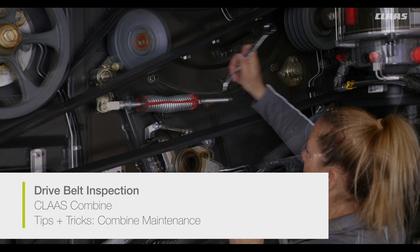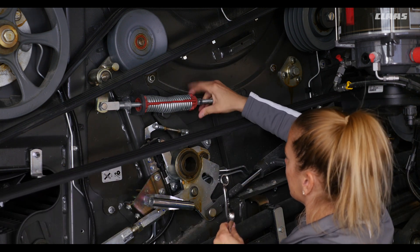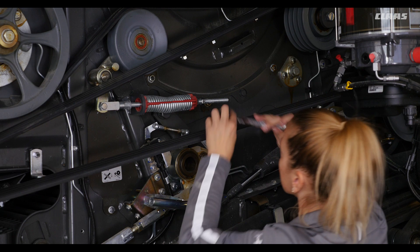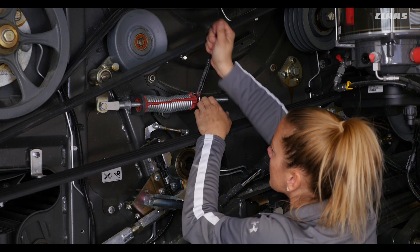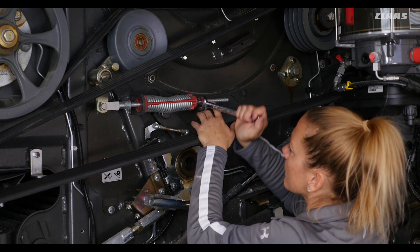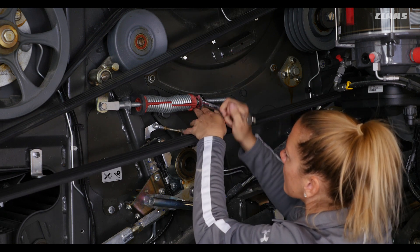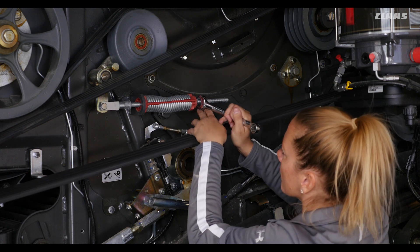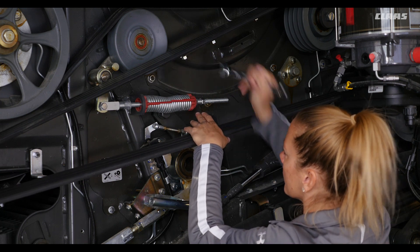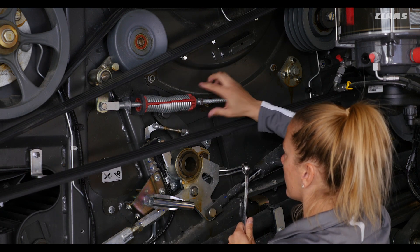Before harvest, locate and inspect all of the drive belts to make sure they are in good shape and properly tensioned. All Lexion 8000, 7000, and 6000 combines use a common tensioner and tension indicator for most of their belts. To adjust, simply loosen the 18mm jam nuts and adjust the spring length until the red indicator meets tip to tip. Avoid over-tightening drive belts to maximize their operating life. Once the belt is tight, retighten the jam nuts. For tensioners equipped with a detention nut, make sure that the detention nut is secured at the end of the threaded rod away from the spring.